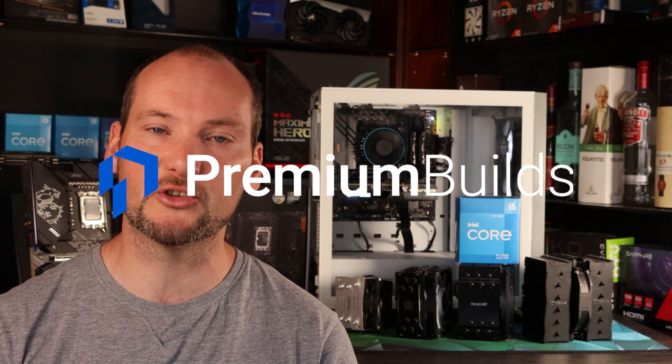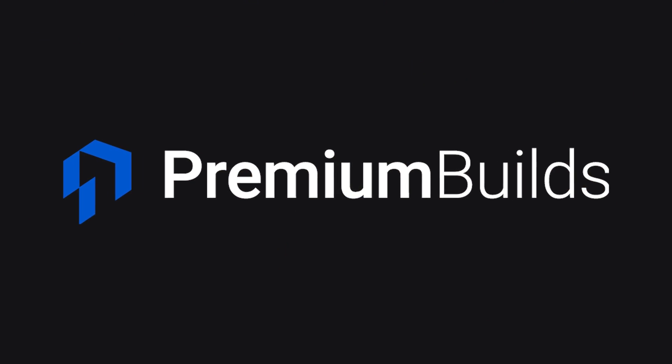They're a really valid quality of life purchase when building your PC — they allow performance over and above that stock CPU cooler, whilst making sure you'll have no concerns about temperatures and long-term stability of your system. We really hope you found this video useful. Please do click like and subscribe, and consider sharing it if you find other people asking the same questions. Please also check out premiumbuilds.com — we've got loads of advice and recommendations on there to help you get the very best out of your next PC.